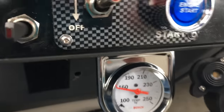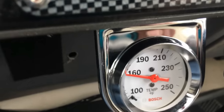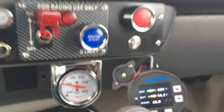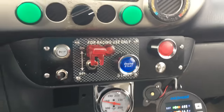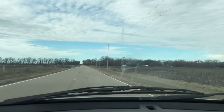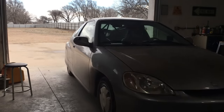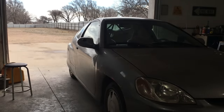Despite the modifications to the thermostat, the engine still tops out at 160 degrees with the radiator partially exposed. That's actually somewhat surprising given how warm it is today. Let's head back to the shop and take a look at some schematics and possible changes I'd like to make to the electric vacuum assist power brake system.